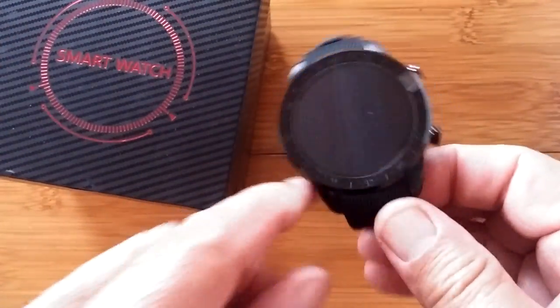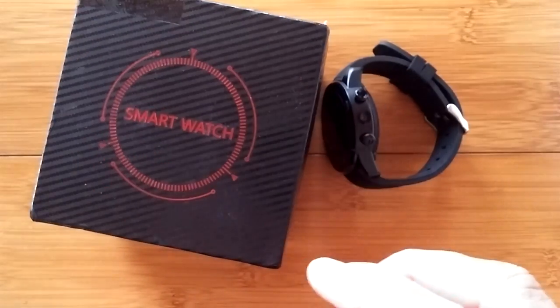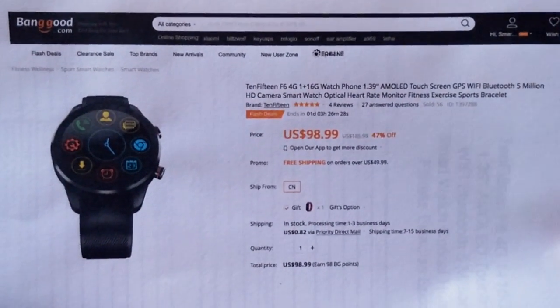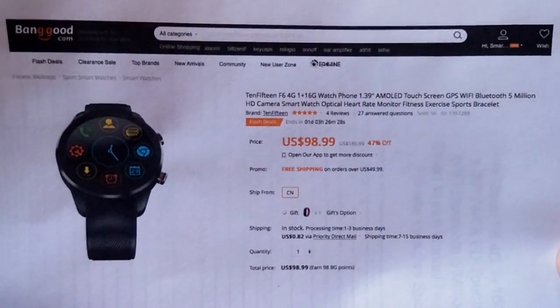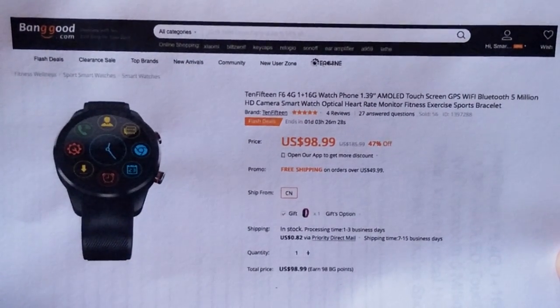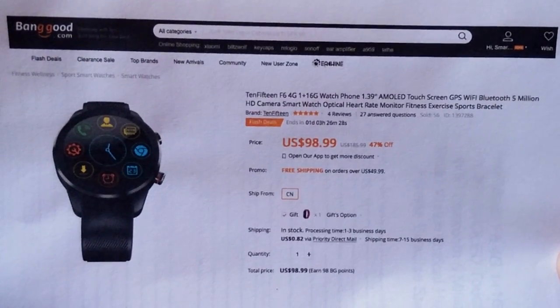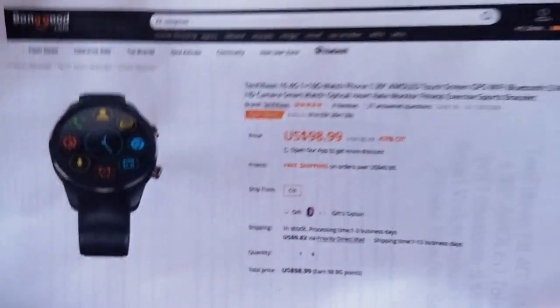This is going to be a different review. Let's set this watch aside for a second and tell you a little bit about it and where you can get it. Coming to us from Banggood — they sent us a lot of these amazing watches. The F6 is a 4G, 1 gigabyte RAM, 16 gigabytes total storage, coming in at under $100.